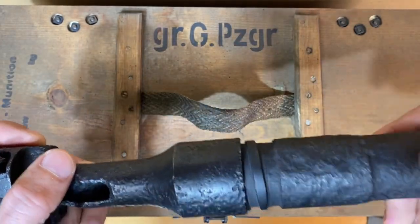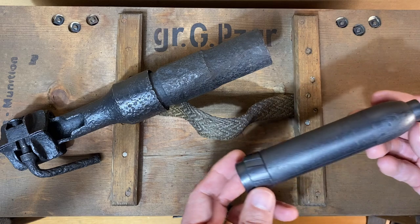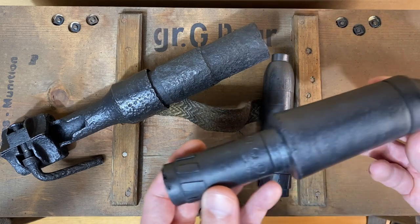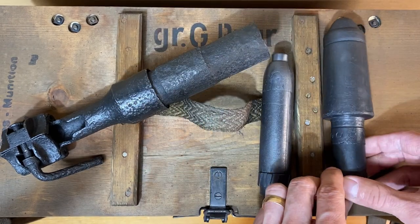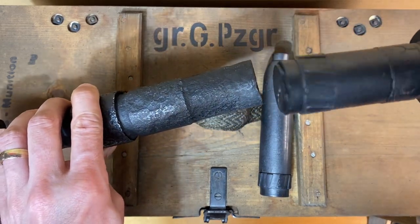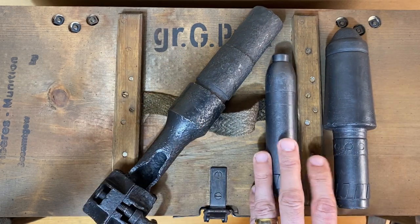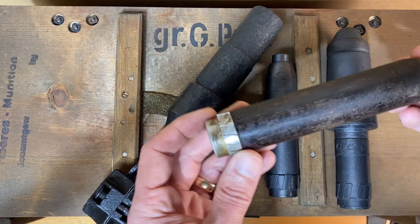So that's the Schießbecher, again 30 millimeters. The two main kinds of rifle grenades used were high explosive, also referred to as anti-personnel, and anti-armor grenades — both of which fit right inside the rifled barrel of the launcher. We'll take a detailed look at these different kinds of rifle grenades in the next video, as well as some other ones I have, like this propaganda grenade.